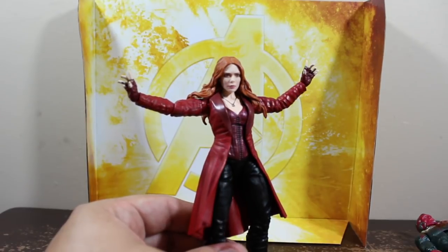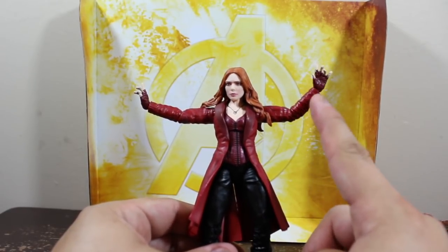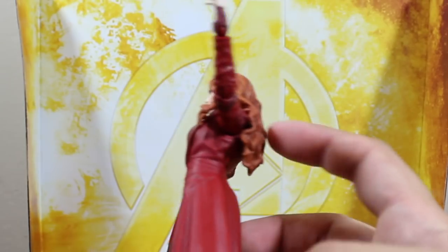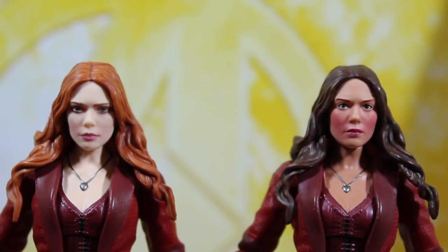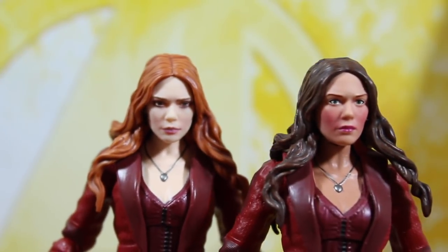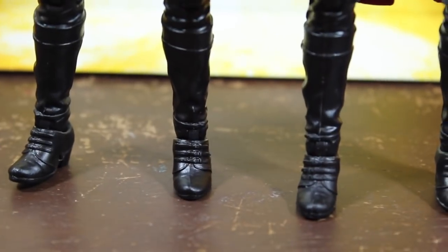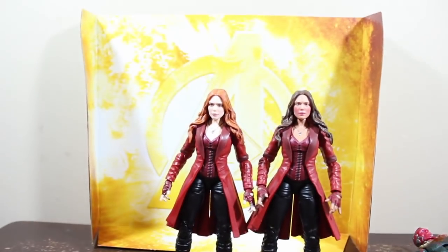The head sculpting is really well made and the face paint uses printing technology. My issue with female action figures is the limited arm reach — they should add two points of articulation at the elbows. Comparing both Scarlet Witch figures side by side, the head sculpting is different, skin tone is different, and the hair is different. The rest of the figure is the same, though the paint looks better on this version.